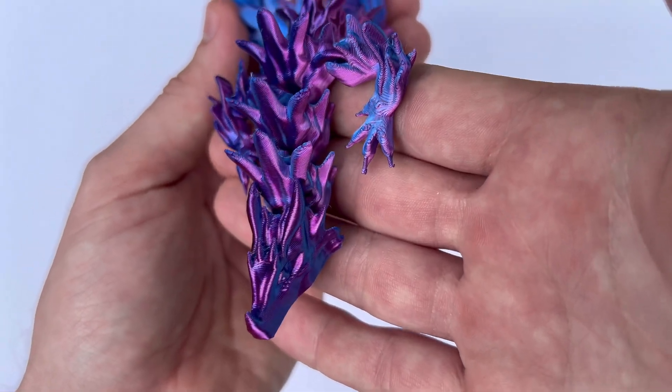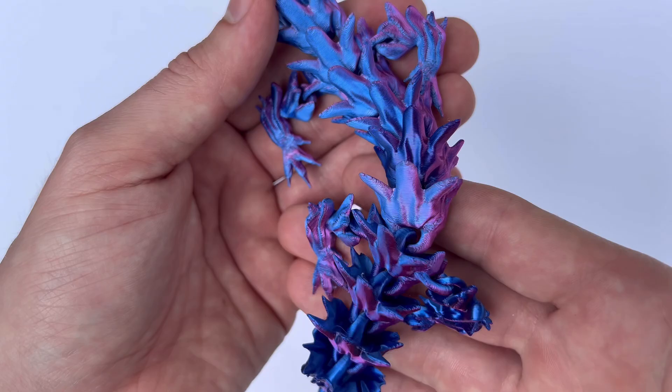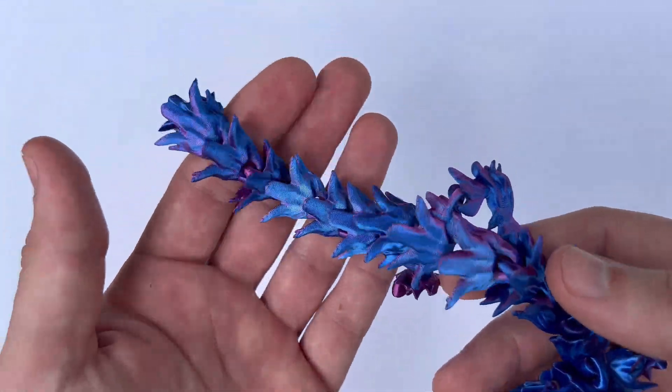What's going on guys, 3D Print Dude here. In today's video I want to give a product review on the Hatchbox PLA 3D Print Filament. I've been using this filament for quite some time and I'm excited to present to you my review.